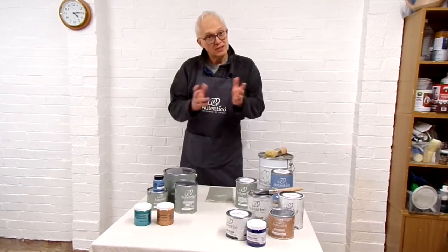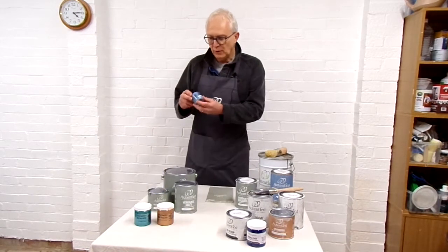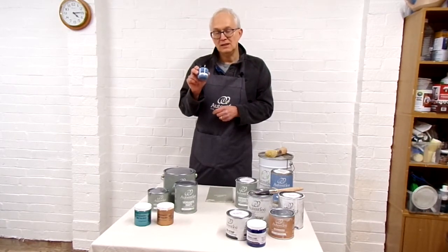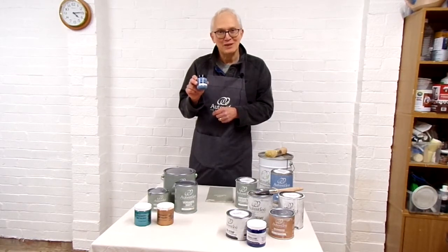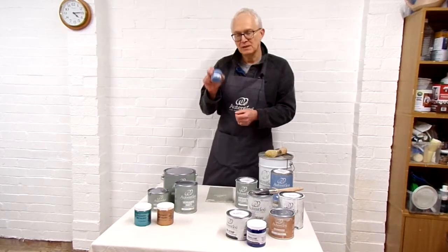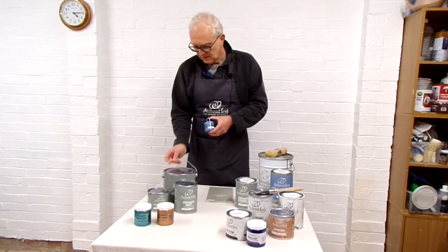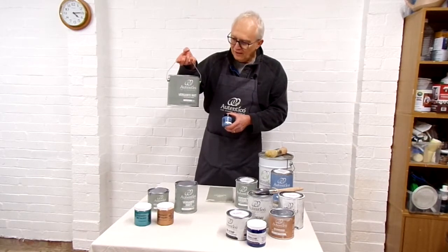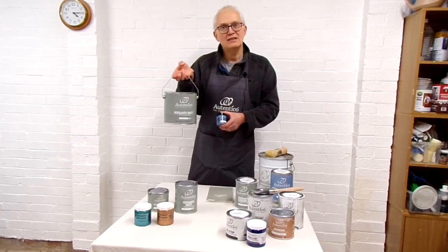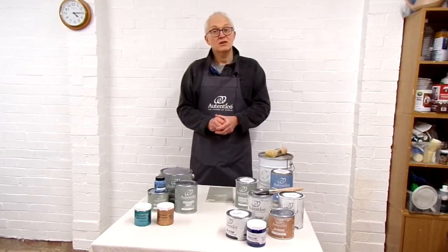Let's talk about sizes, because that's another big plus with Authentico — they provide the paint in different size cans. The 100ml pots are ideal as tester pots, but the paint goes quite a long way, so you can use them for picture frames, mirror frames, and things like that. Then you have 500ml, one liter, and finally two and a half liters, which is really for someone like Jackie who's painting all the time, or for painting sheds and fences.